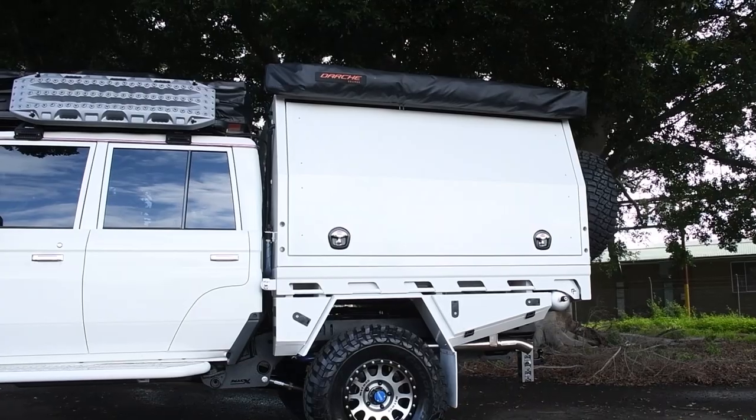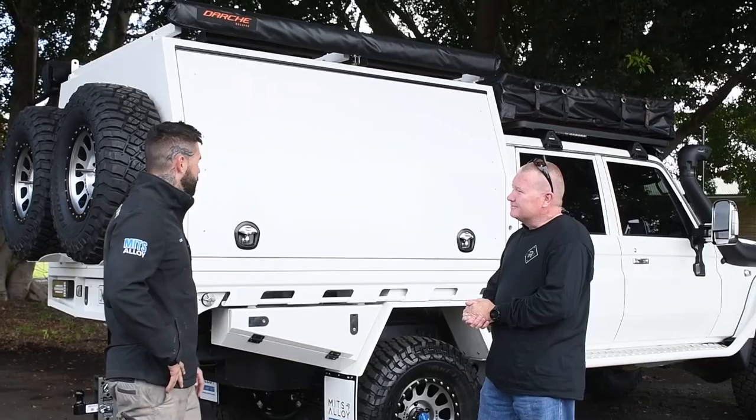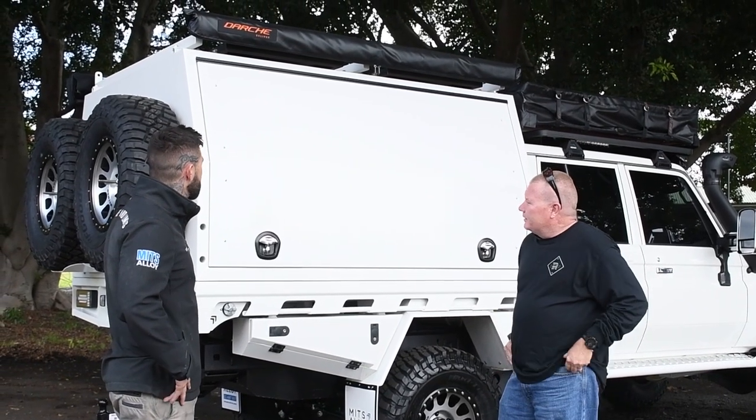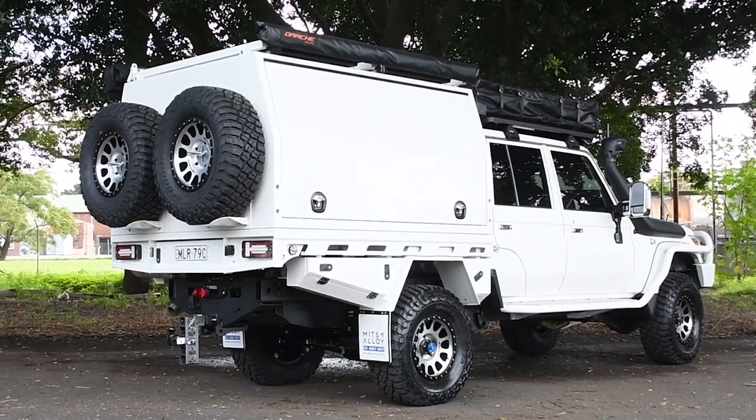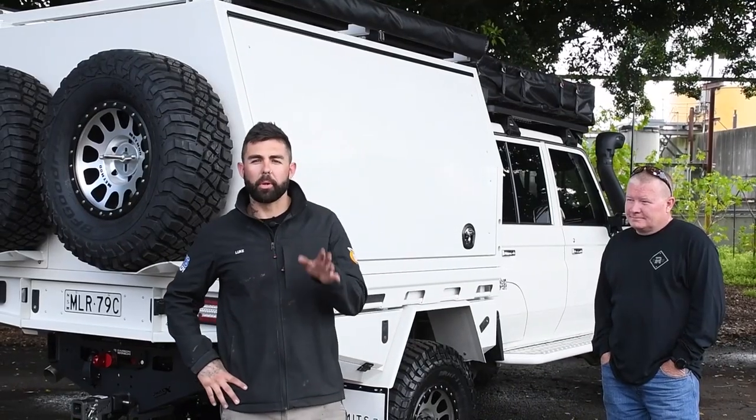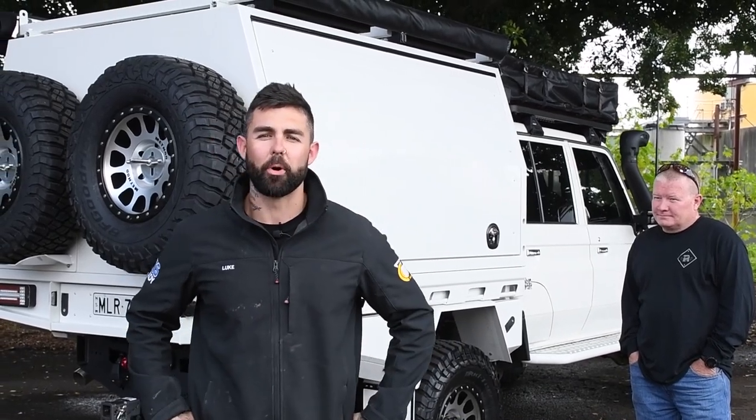Beautiful. You're definitely going to be the envy of every 79 owner — this thing has not missed any treatment at all. It's flash as. I think we've ended up with a very, very good unit here. We've just got to get out there and use it. So if you're dreaming of building the ultimate touring rig just like this, come and see us at Mitz Alloy.